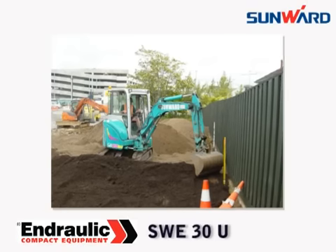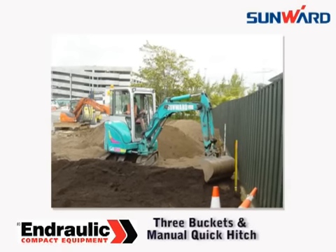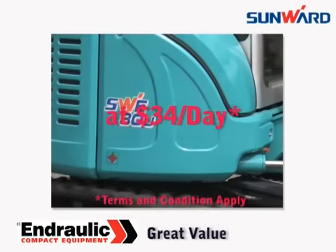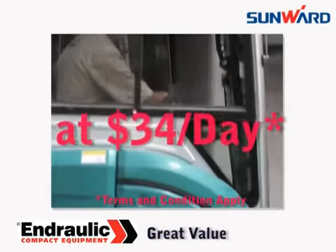The Sunwood SWE30U is a superbly finished machine complete with three buckets and a manual quick hitch. And at only $34 a day, it represents unbeatable value.